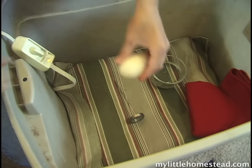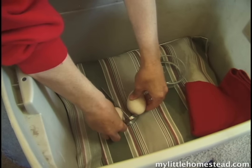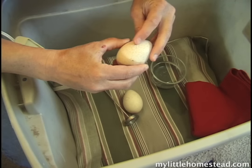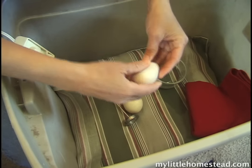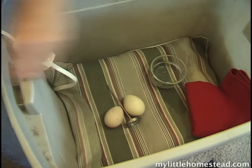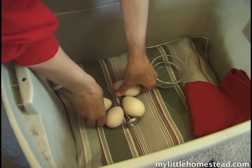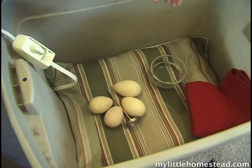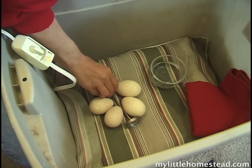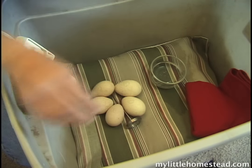We place the eggs on the pillow. These eggs have an O on one side and an X on the other side written in pencil to help us determine which ones have been turned over.